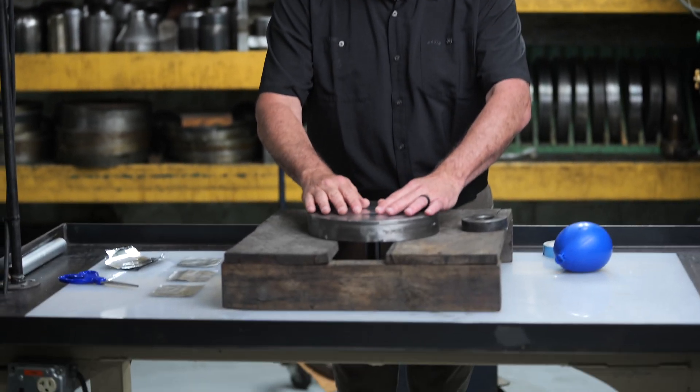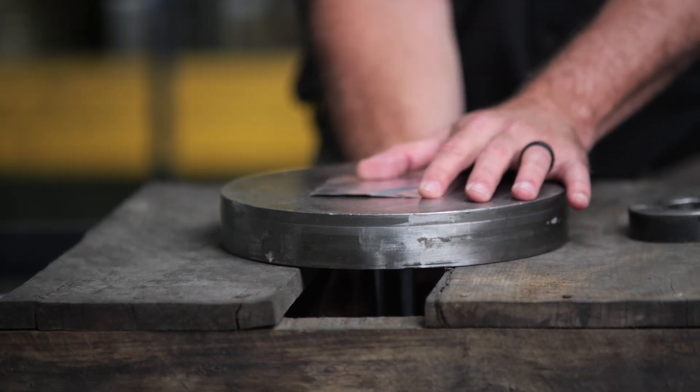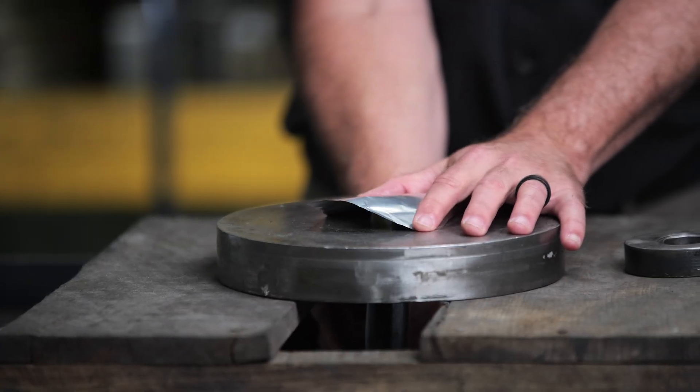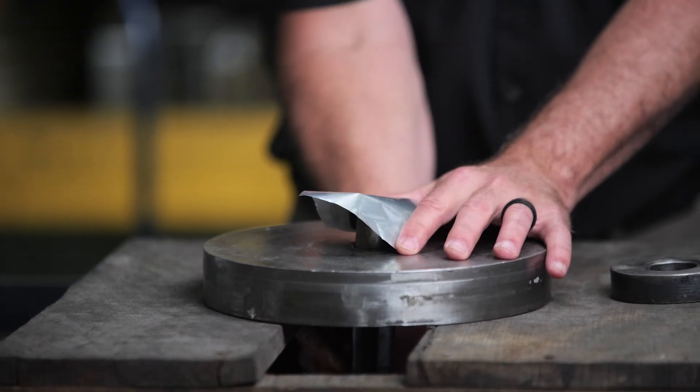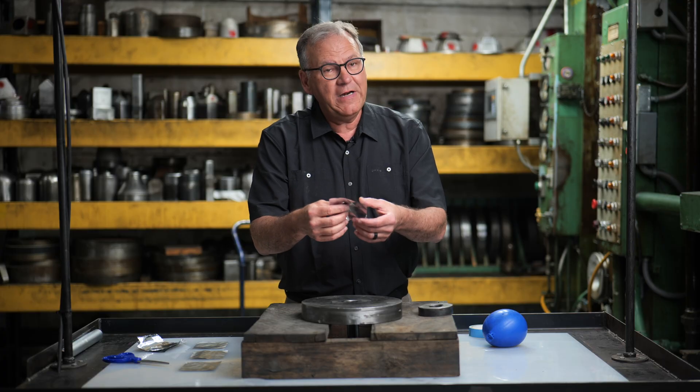To do an example — and I'm using aluminum foil because I don't have the strength that the press has when forming a piece; we can form up to an inch and a half thick part, and I can't do that on this table — if I just held this down with my hand and pushed it up through with no pressure pushed down, you're just going to get a wrinkled up part. And that's not going to work for anybody.